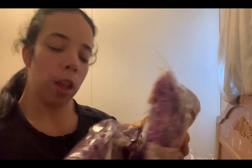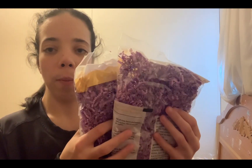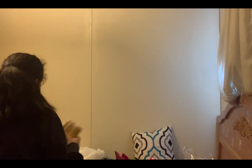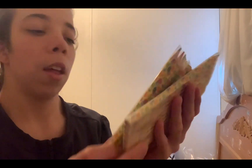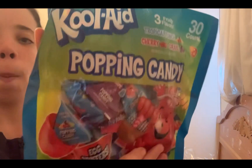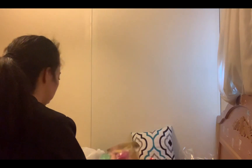I got this Easter grass because I think it's easier to clean up than the other kind. I also got them these cute Easter colored pencils — they were $1 each. And I got this Kool-Aid poppy candy; the flavors are tropical punch, cherry, and grape — similar to poppy candy. The last thing I got was some Starburst.